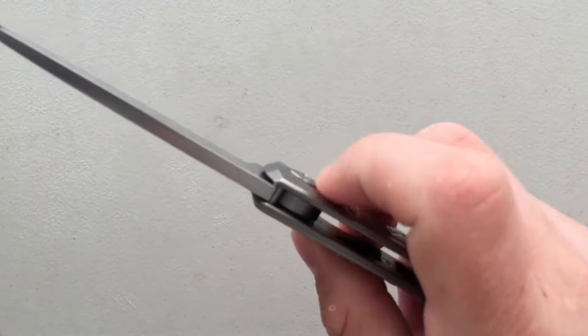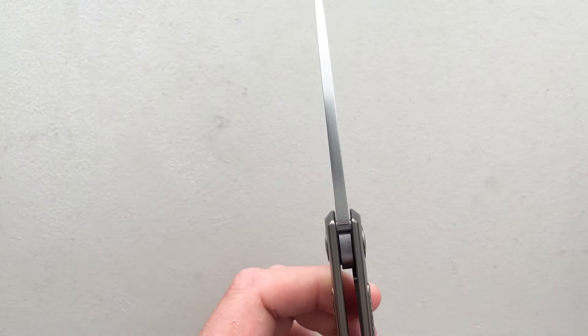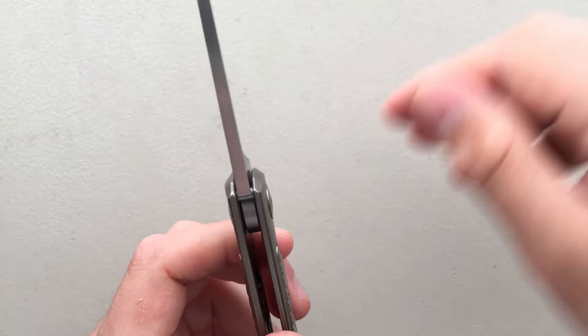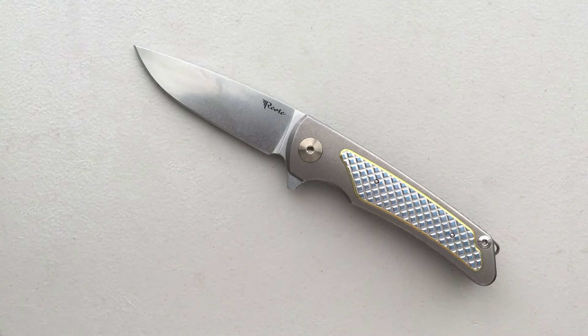Some actual issues: the blade is a little bit thicker than I'd like to see. The Shirogorov Neon has a thinner blade, the Rat 2 has a thinner blade — this is a thickish blade. I would have preferred a slightly thinner blade, as it just makes it a better functional cutting tool. The price on this is very high — $375 for a knife made in China. That said, I think it earns the price, but $375 on a pocket knife is nothing to scoff at.